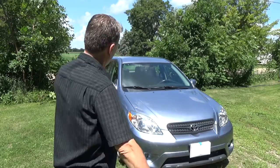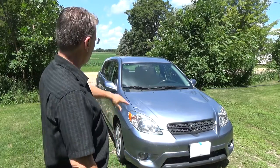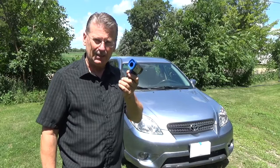Alright guys, we are back. It's been about an hour — took the sun shade out and let the car cook in the sun without it, just like if you were in a parking lot and went shopping. Let's go take some temperatures.